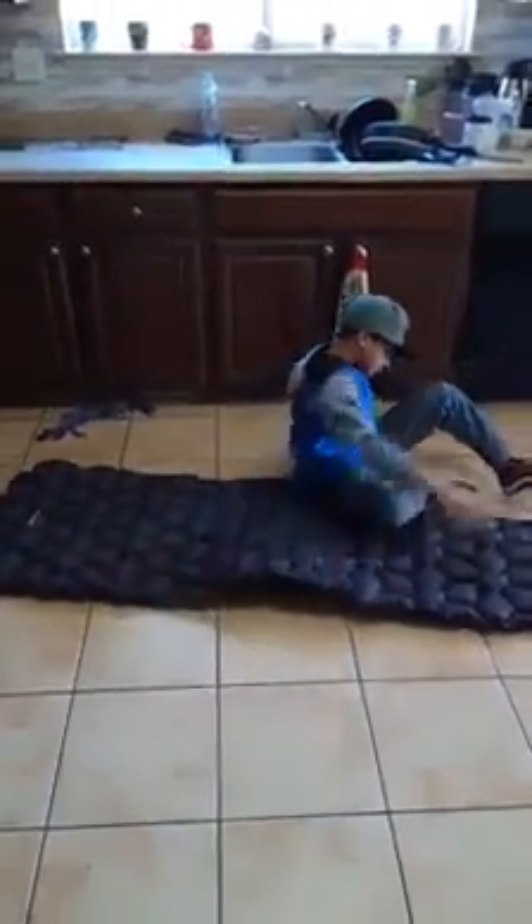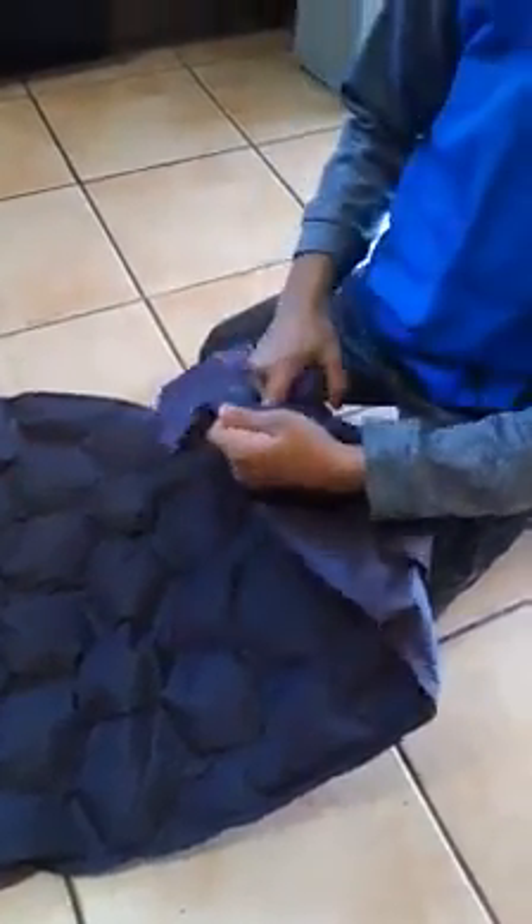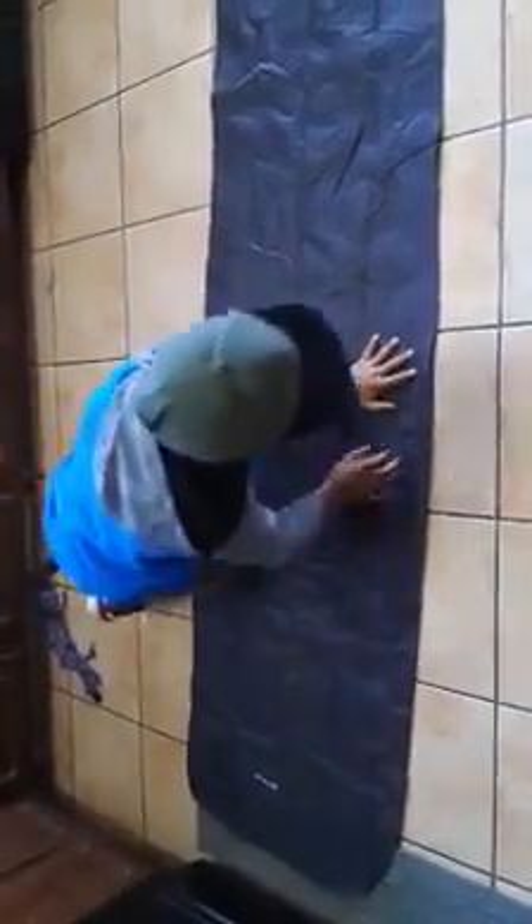So now let's see how easy it is to deflate. You just go in here and press that valve — you can actually fold it back because it has a little notch on it. And then the air just all comes out of it. As you fold it, you can also squeeze the air out. Yeah, that flattened right out — you had all the little air pouches and now it's totally flat.